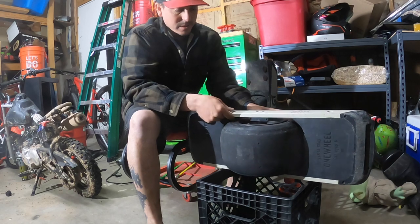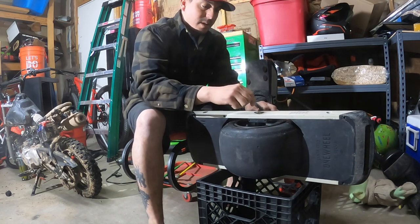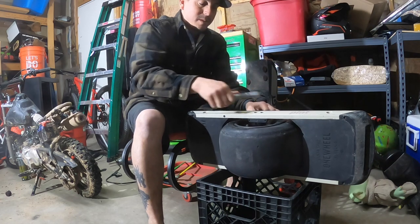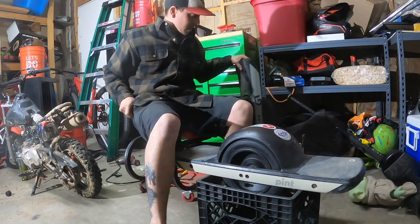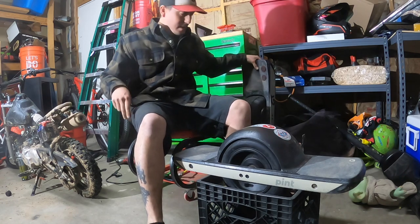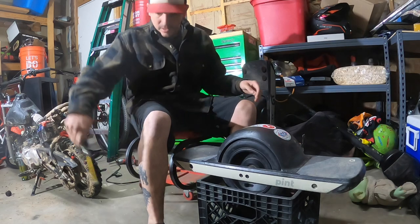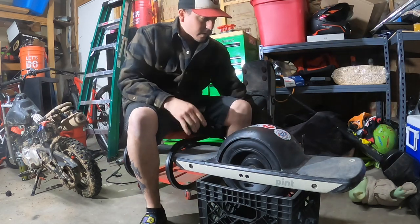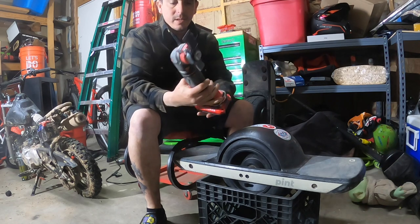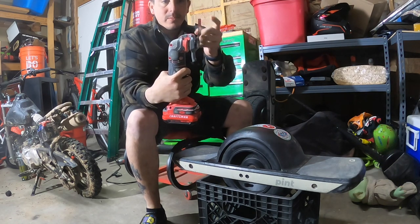It's definitely going to make a difference. I've got a couple of nicks and scratches in my center console in the truck. We're going to start with the plan — use a saw if you want, or you're going to be using the oscillating tool with the cutting tip.